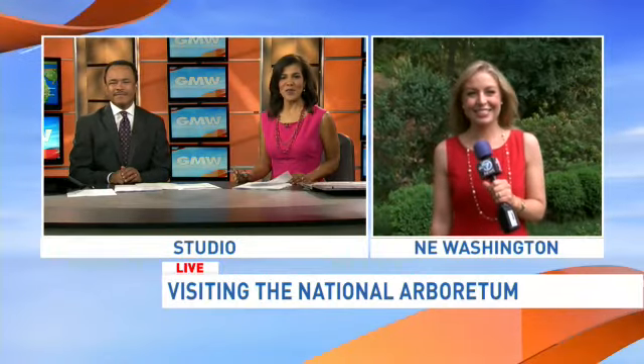It's a living museum filled with hundreds of acres of trees, shrubs, and plants for you to explore. And Eileen Whalen is at the National Arboretum to tell us more.